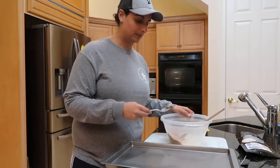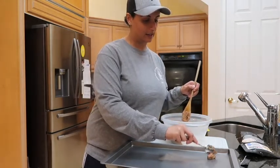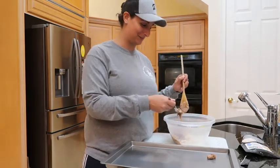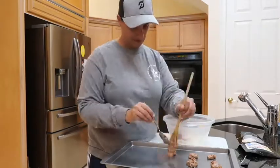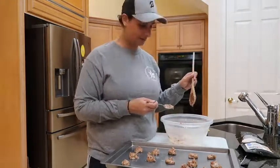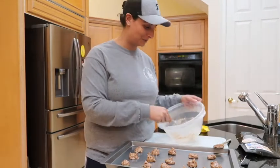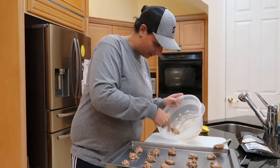It says you should just take a spoon and plop them onto the baking sheet, and I'm guessing they'll expand once we cook them. This is actually my first time ever making cookies — don't laugh at me, I've never had to make cookies before, I just buy them at the store. My videographer is Googling whether they have to be smooth and in perfect circles or if the way I've done them is fine.